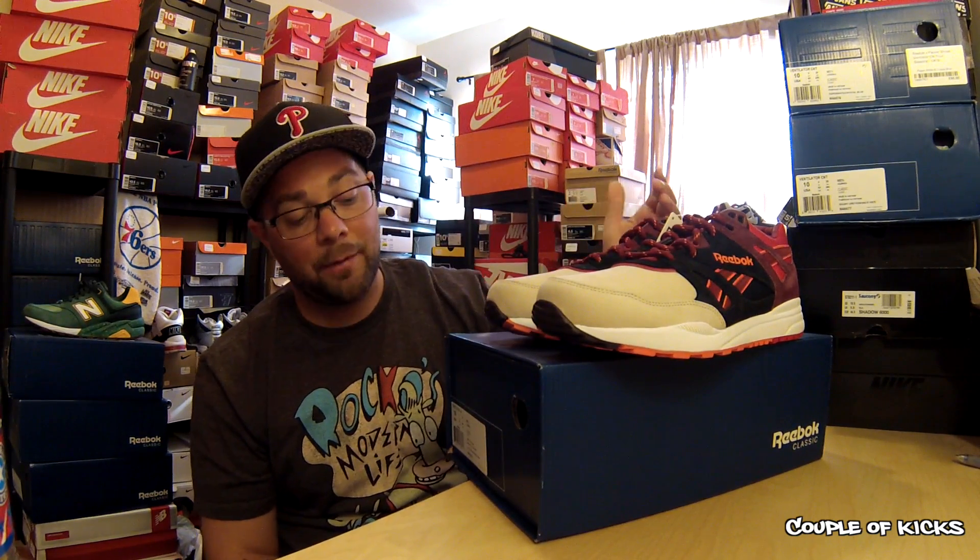Shout out to my homie from Instagram, Jake Montana. He sent me a link that Extra Butter had stocked these because I missed the release from Sneakers and Stuff and a bunch of other overseas sites. Extra Butter New York came through — they did a release at like 11 o'clock on a Monday night. It was a real random release. I was lucky enough to grab a pair and I am super glad I did.